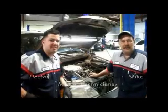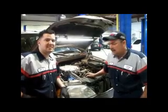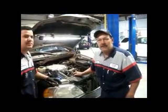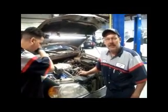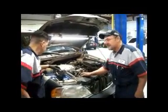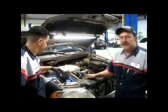Good morning, my name is Mike and my name is Hector. We're both here at Citrus Kia. We've got a Kia we're going to work on this morning. We're going to show you a few things about the timing belt and the maintenance. This is an 03 Sedona with a 3.5 liter V6.